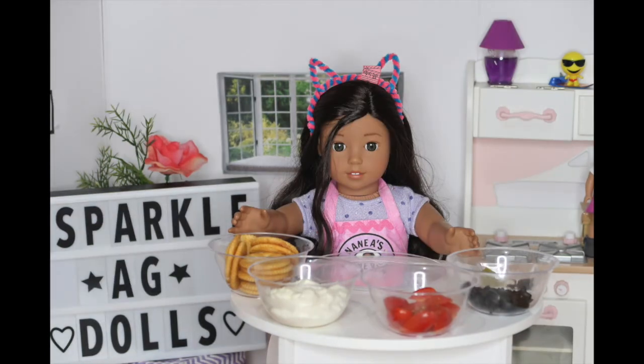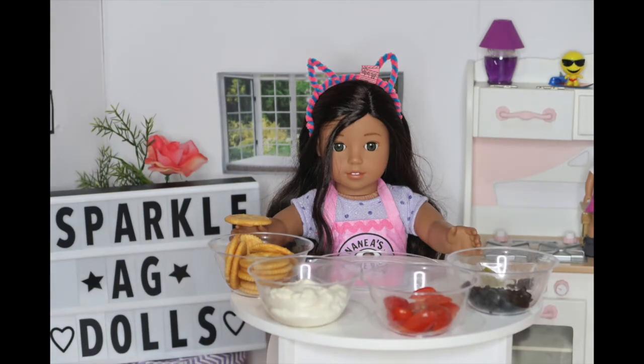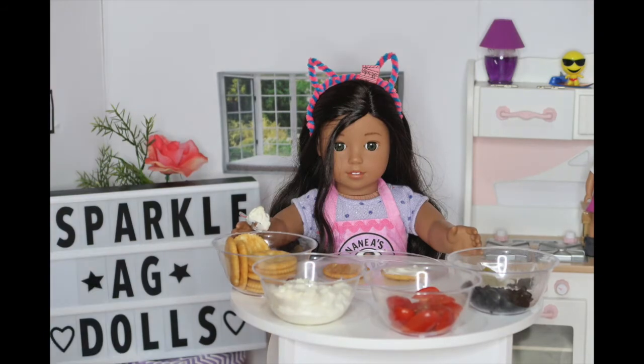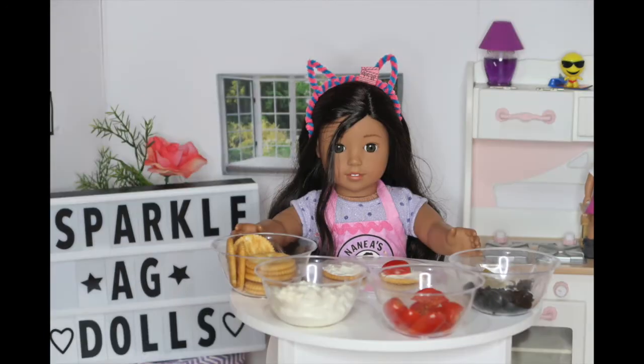So let's get started. The first step is to place the cracker on a plate. Next, take a spoon and spread some cream cheese all over the cracker. Then add a tomato close to the end, but not in the middle either.